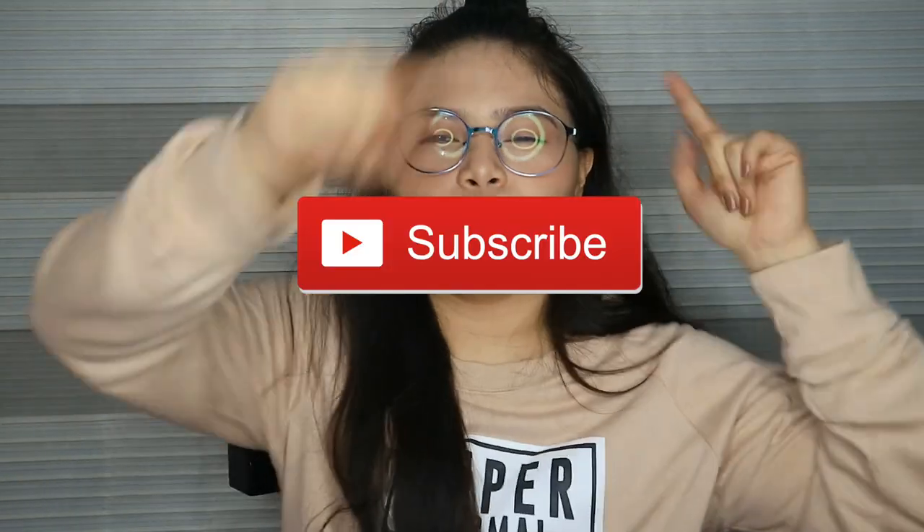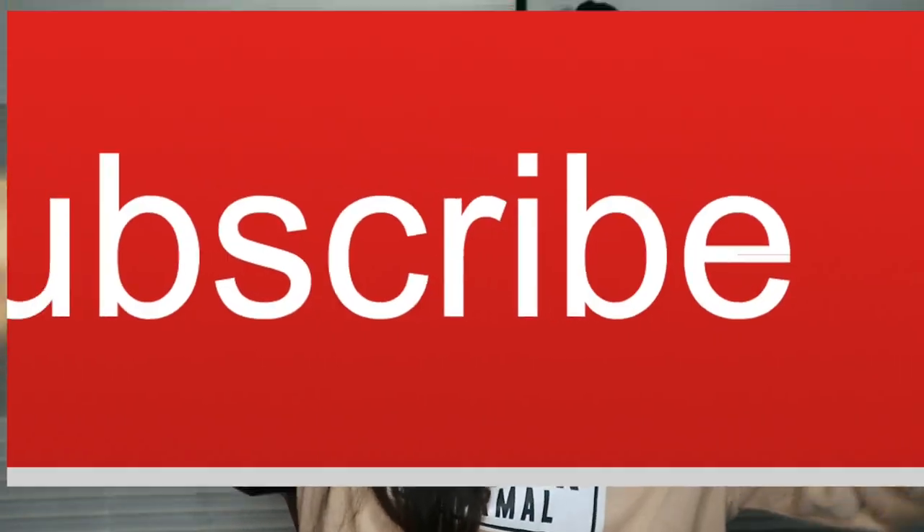When we hit 1K subscribers, I'll do a giveaway. I can't wait to do giveaways, guys. So subscribe! If you want to see how I edit my pictures, please keep on watching.